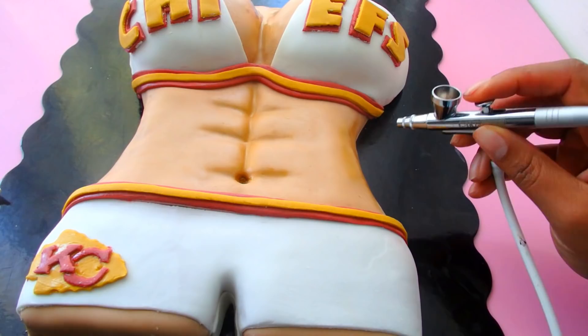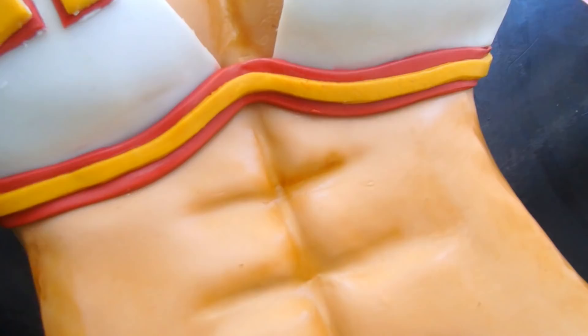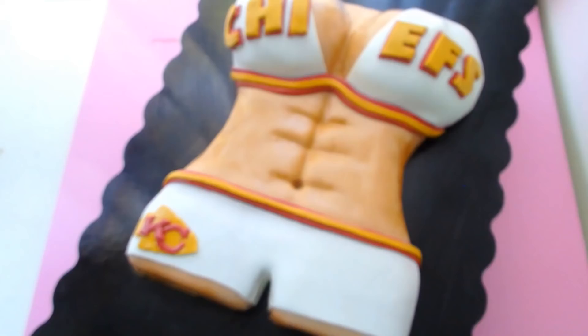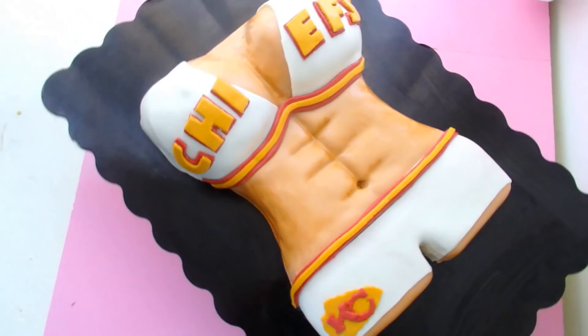That is the updated torso cake — couture in a torso cake! Bye guys, we have come far. By the way, if we're comparing this one to the very first video on the channel, we have come far. I have a Cakeniesta creation!